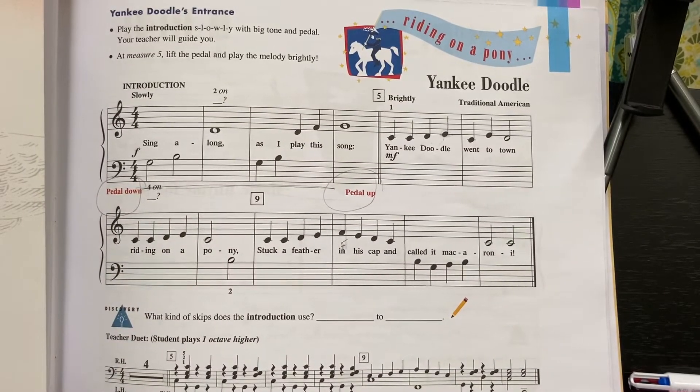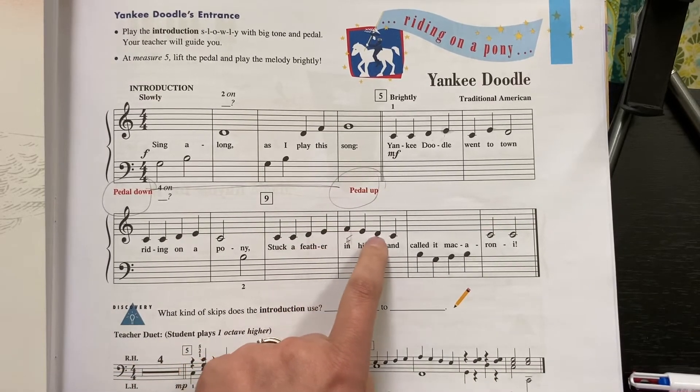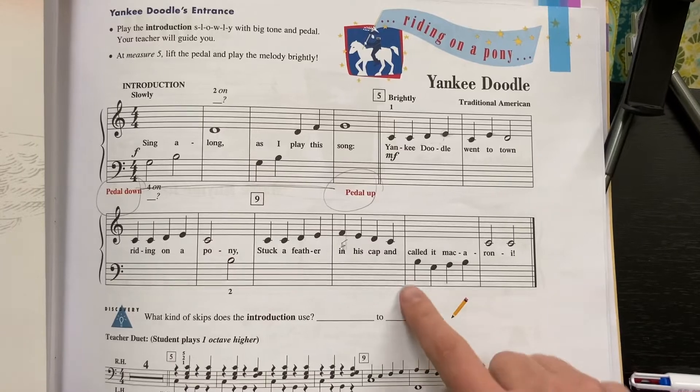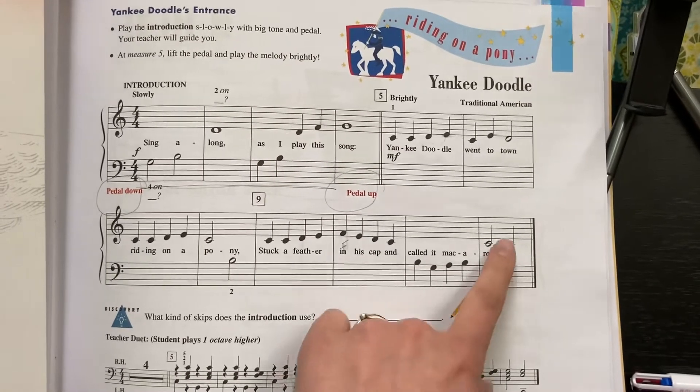First left-hand note. B, C, C, D, E, F, E, D, C. A whole bunch of left-hand notes: B, G, A, B, C, C.